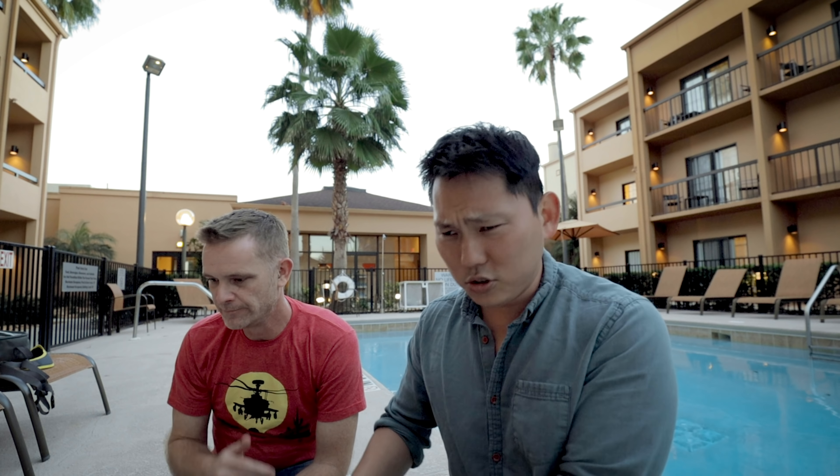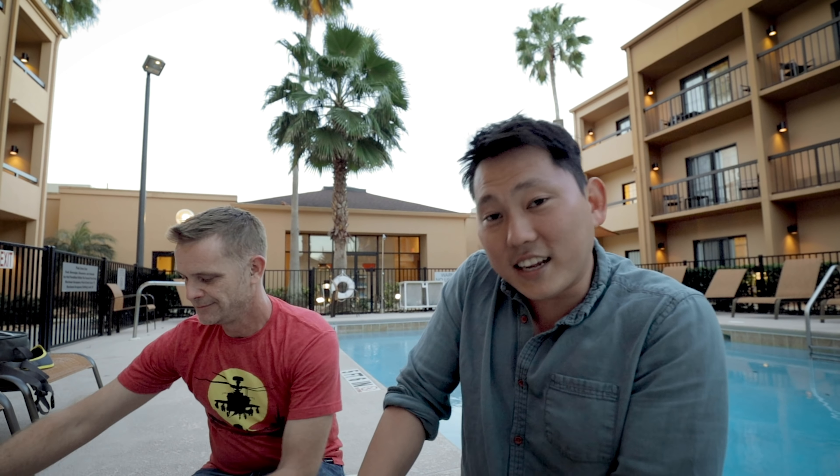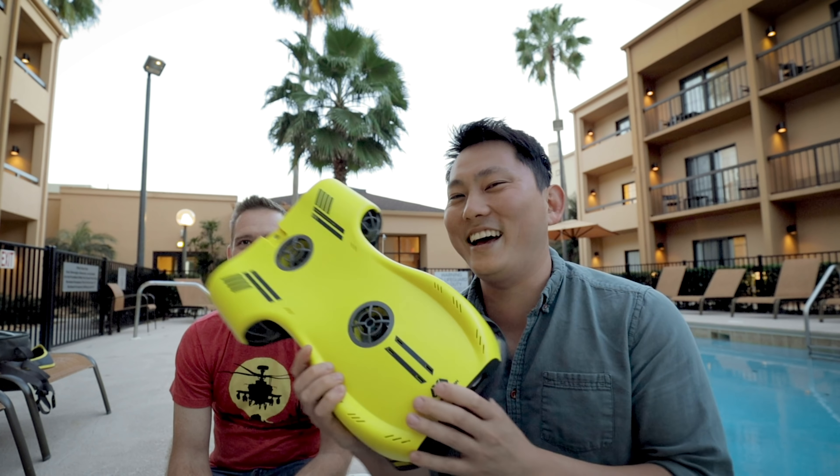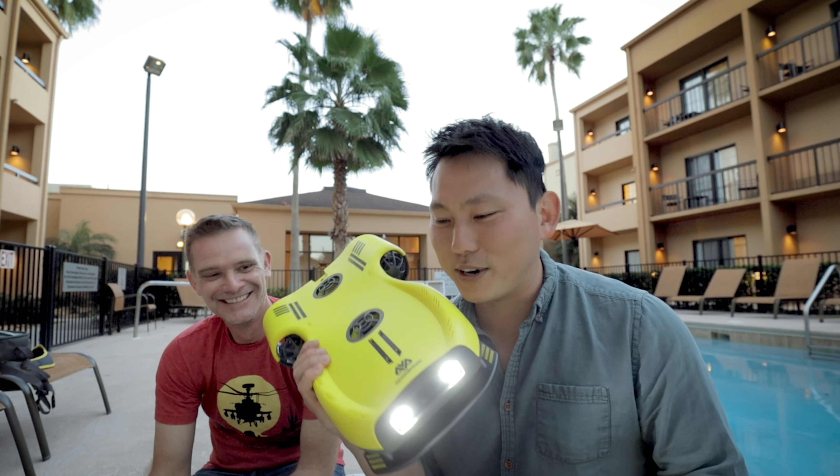Welcome to Florida. We're in Melbourne, kind of a little bit outside of Orlando doing a shoot. We got a little bit of free time here and we happen to bring this along — Aqua Robot Man. It's a great name. Sounds like a superhero.